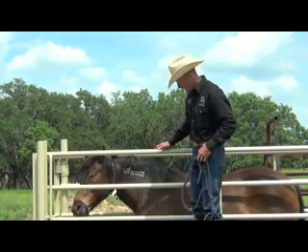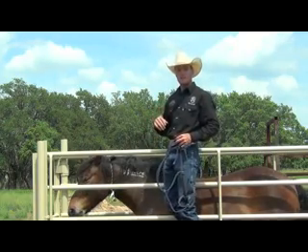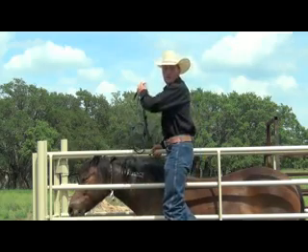When you get there, if you'd like, you can have a BLM attendee put a halter on your Mustang before loading, which is what we're going to do now.